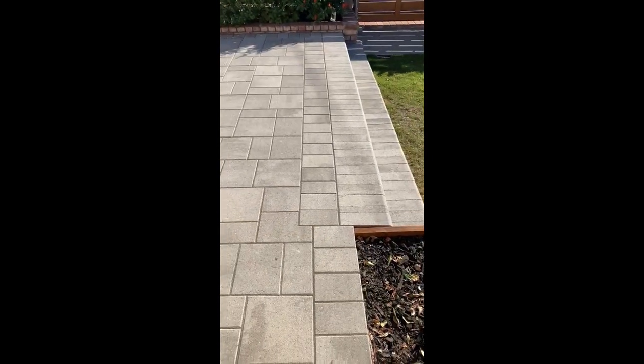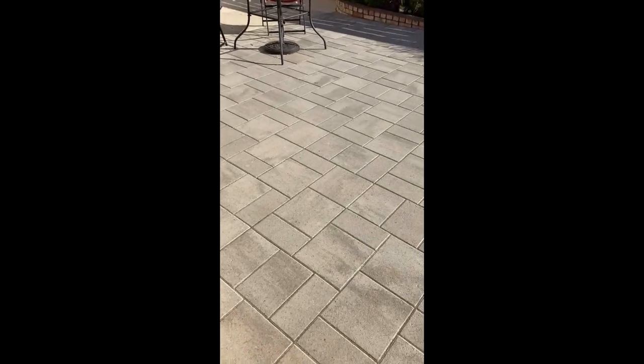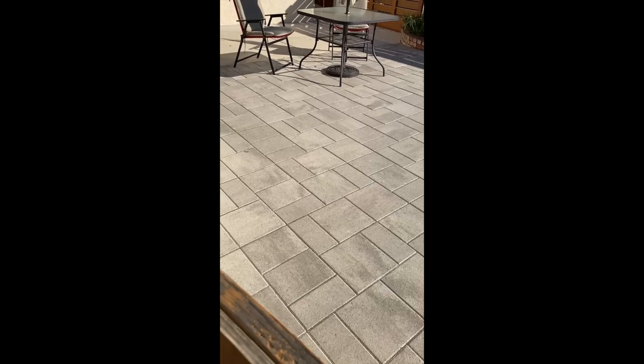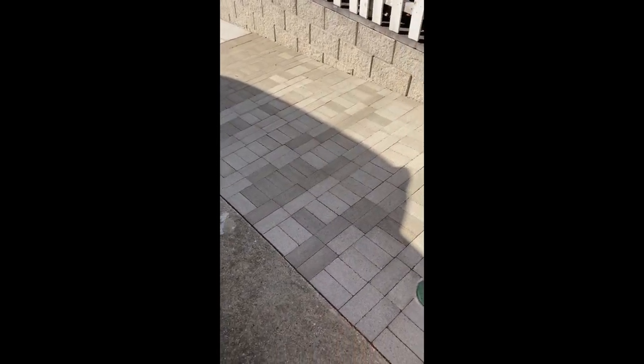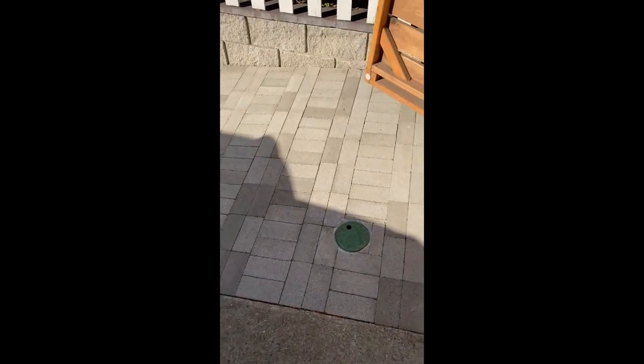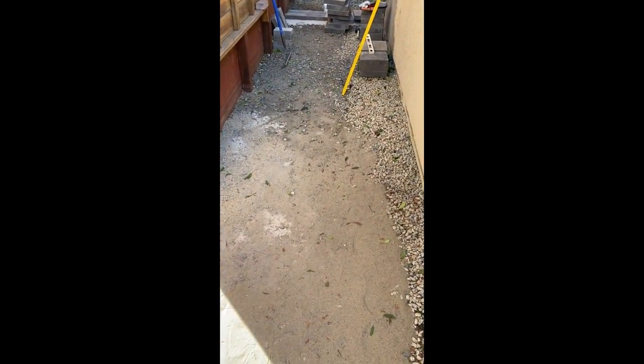A couple years ago we hired a paver contractor to lay pavers in our front yard and we ended up having about twenty to thirty leftover that we had paid for. Beside our concrete driveway I laid some gray brick. We didn't want to do concrete — we wanted something we could remove because we have a French drain under it, so we didn't want anything permanent. Then I have a pressure treated transition board and then in the next area we've got a bunch of red brick. We're going to put down sand and red brick. This is where we keep our garbage cans and recycle and all that.